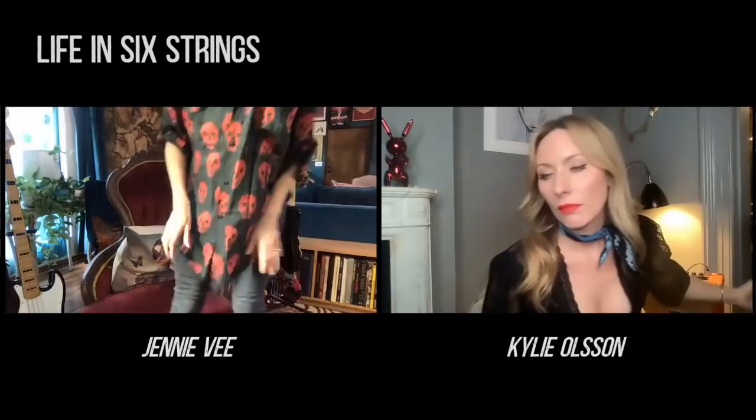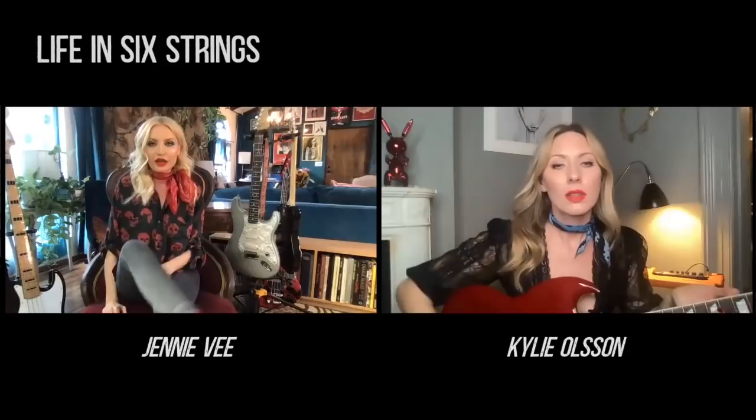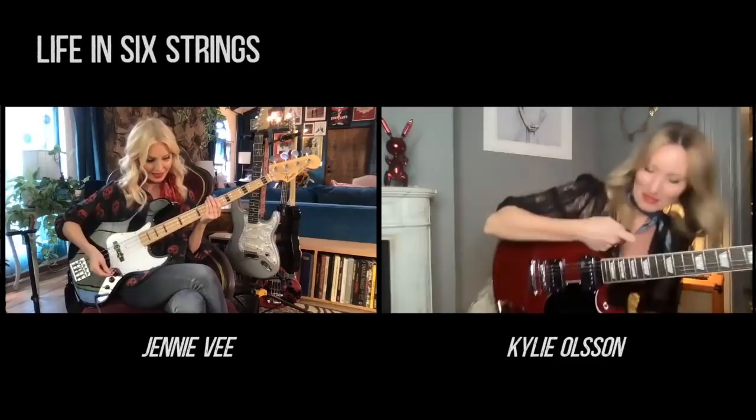That would be cool. In Eagles of Death Metal I'm running a fuzz pedal all the time — it's a Ren and Cuff Pickle Pie B Hella Fuzz pedal, and that's kind of become my signature tone. I really recommend that pedal for people looking for a really good fuzz. I've had a lot of people try it and they love it, so I have to mention Ren and Cuff.